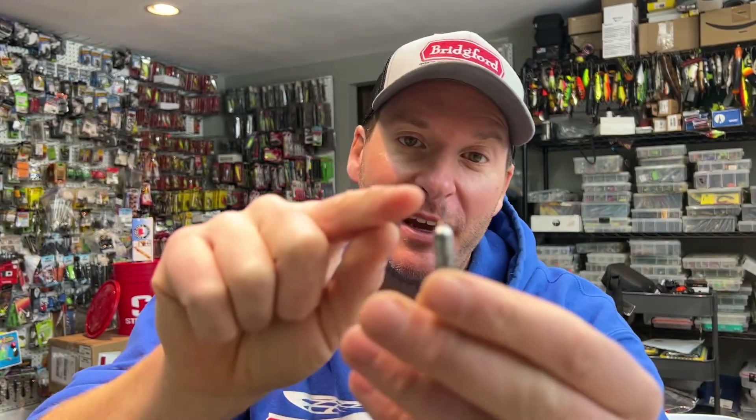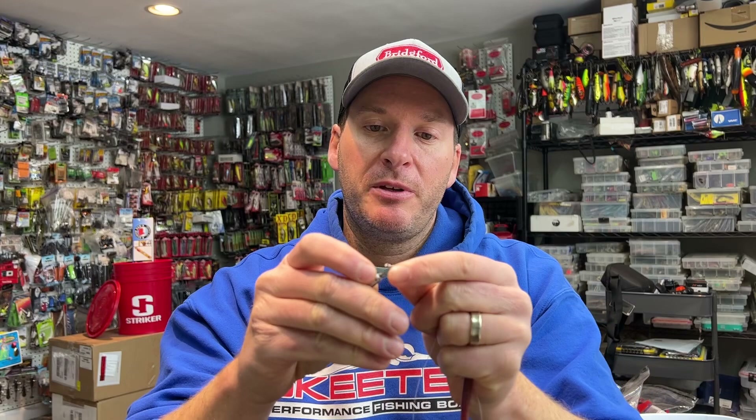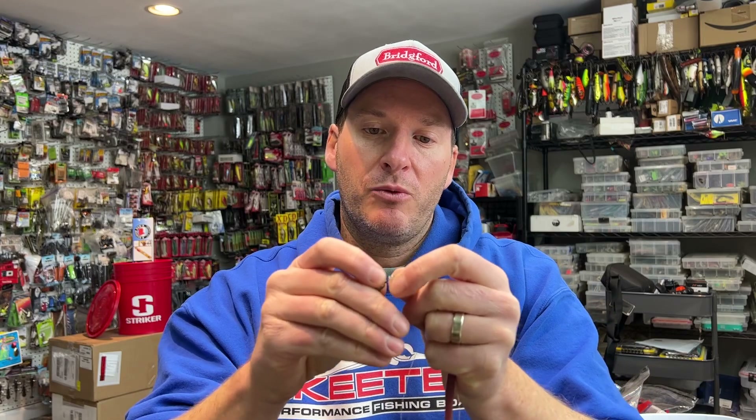Now that's not the tip. The tip is simply that when I open that up, it allows me to change my weight quickly. Because when I rig a drop shot — like I've got here — instead of tying directly to my weight, I put a little speed clip at the bottom, so I can simply slide my weight in and change it extremely quickly just by snapping them in and out.